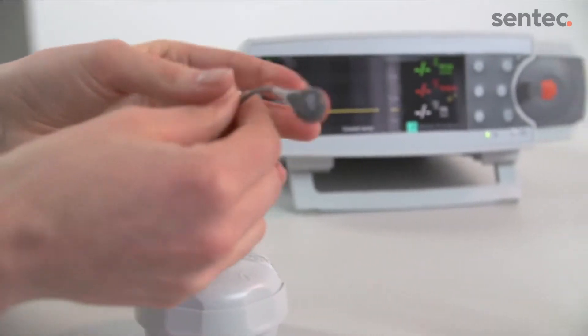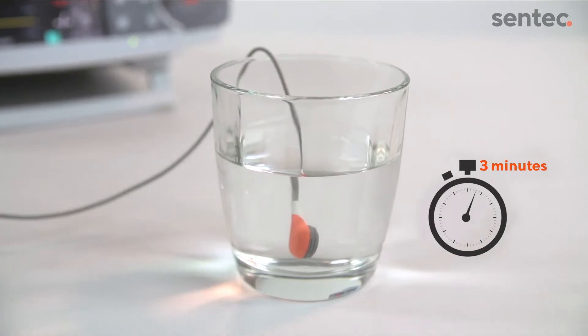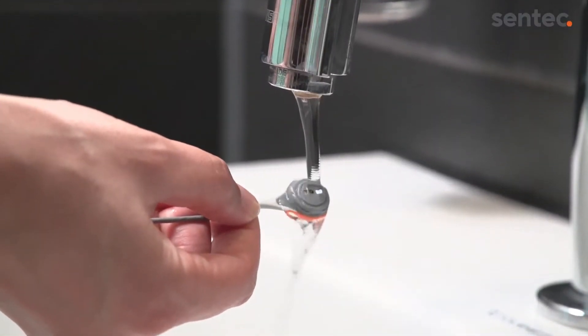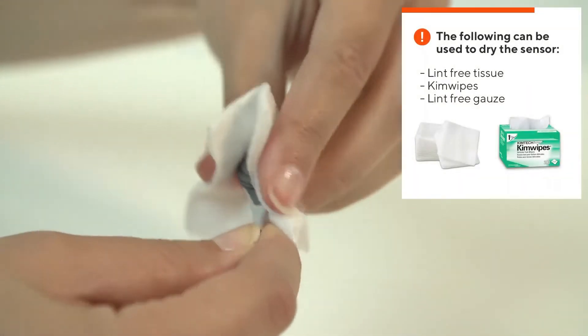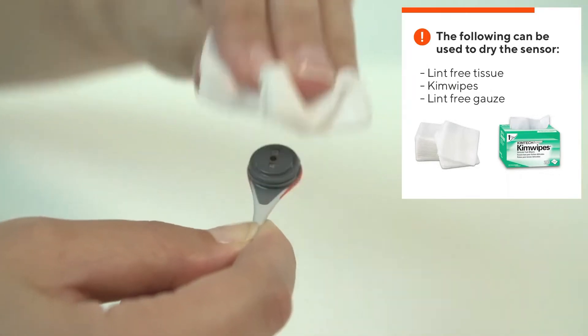Once the membrane is removed, immerse the sensor into clean room temperature water for 3 minutes. After the 3-minute soak, gently rinse the sensor with clean water. Dry the grooves around the sensor with clean, lint-free gauze and make sure there is no gel residue remaining in the grooves.